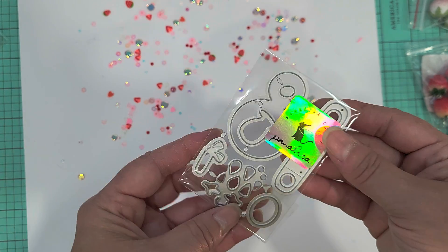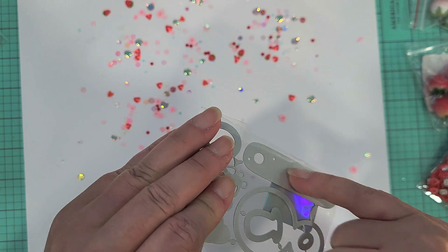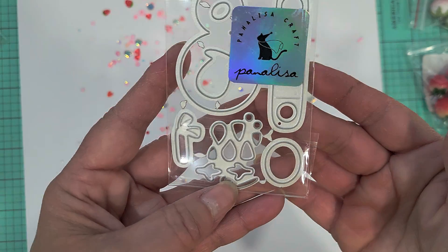This is a little straw topper — it makes a little snowman. There's your little piece that makes your straw or pencil topper, and there's your little pieces to build your snowman. Super cute!